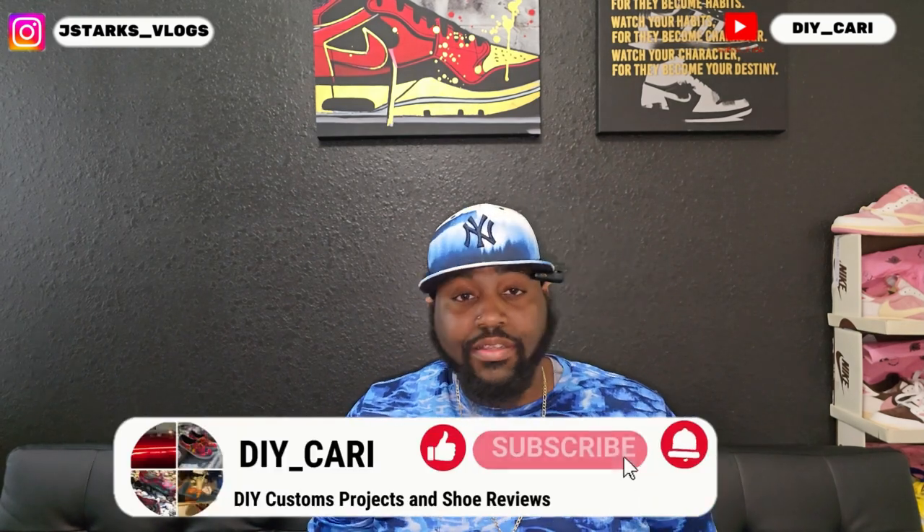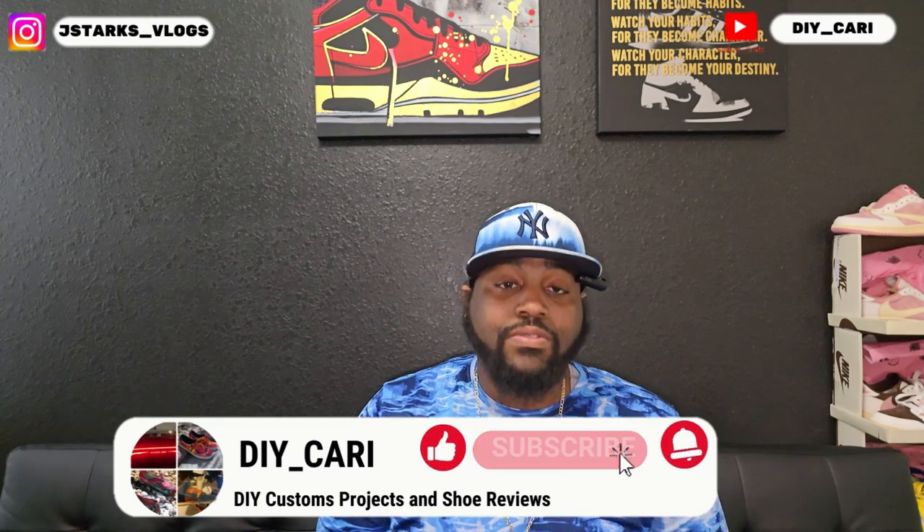What's going on YouTube, it's your boy DIY Card coming back with another video. Shout out to everybody that has liked, commented, and subscribed to the channel — really appreciate all y'all. If you're new to the channel, I do reviews on UA shoes that I get from across the border and show y'all how identical they look to the shoes you can buy in stores here in the states. The shoe we have today came from a new vendor, so shout out to them for reaching out and wanting me to help review their shoes.